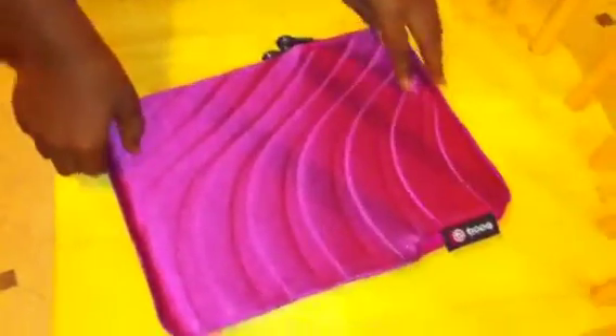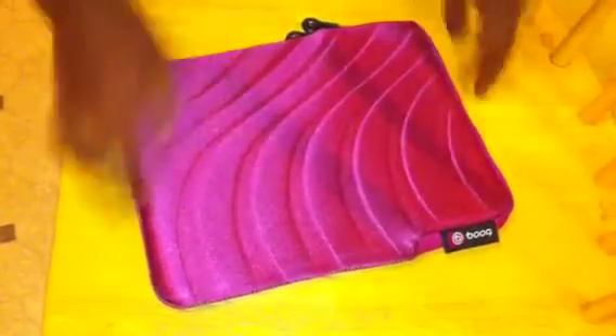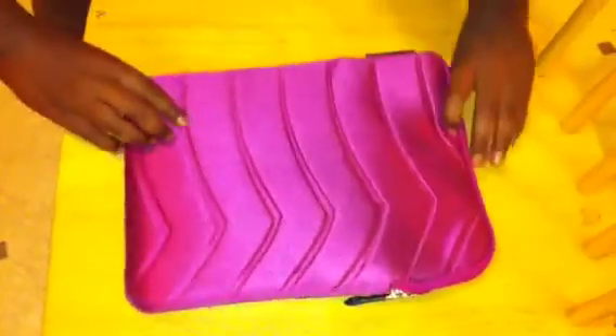My lovely assistant wanted to talk about the patterns. So one side is like skinny and then the other side is kind of large.